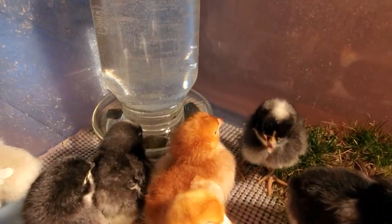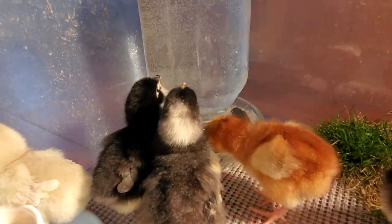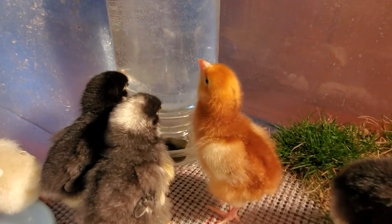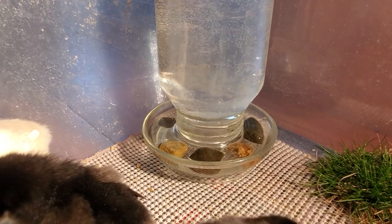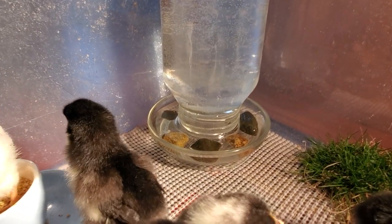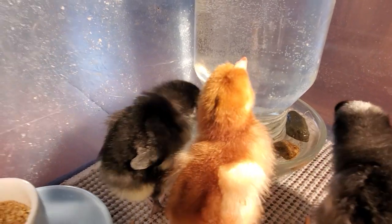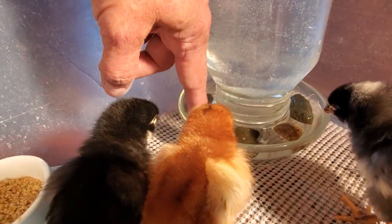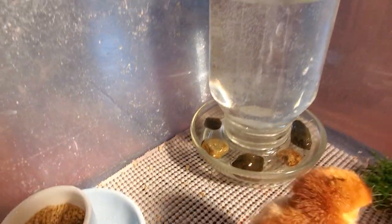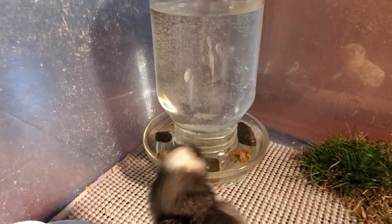Chicks need water at all times — for the first six or eight weeks when they're in the house, I make sure they have food and water 24/7. The water should be room temperature; you can add a little bit of sugar or honey to it for the first couple of days to give them a little more energy. It's important to put some small stones in the water for the first couple of days, because chicks are very top-heavy and can actually fall asleep and topple headfirst into the water and drown.